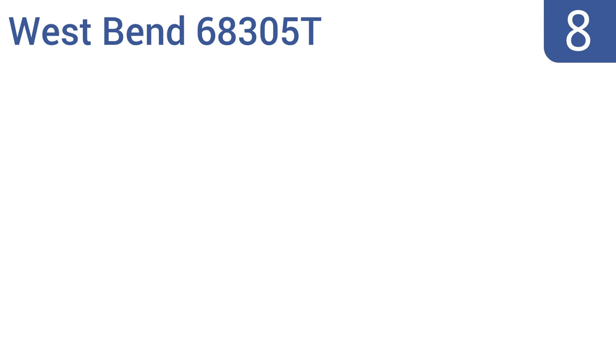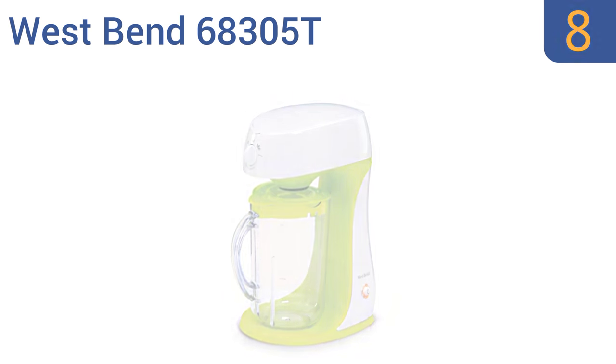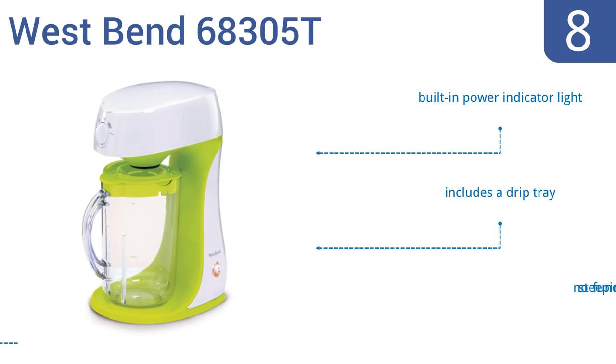Coming in at number 8 on our list, the West Bend 68305 Tea delivers an attractive bright green design for complementing most kitchen counters. It also features a removable sweetener chamber, giving your tea an optional kick. But the pour spout tends to drip a lot. It features a built-in power indicator light and a drip tray. However, there's no steeping function.